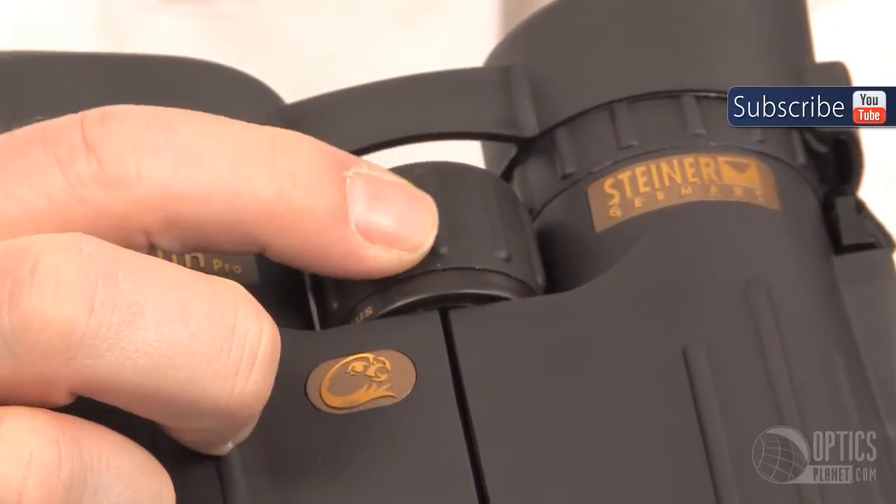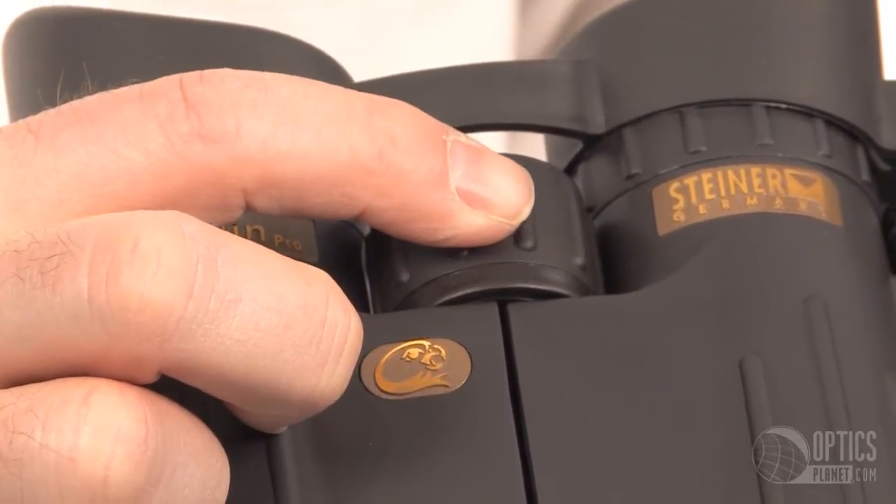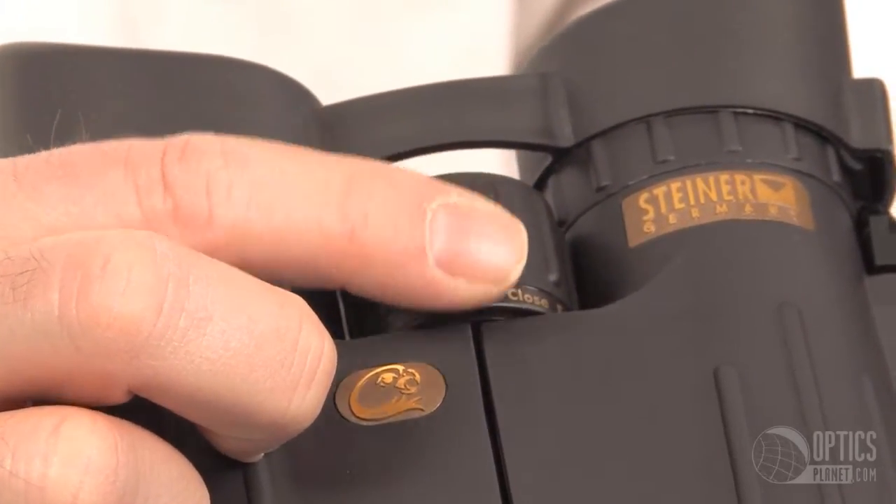Two complete turns of this will take it through its entire range of focus. It has a tremendous close focus capability that you won't find in many binoculars of this type.